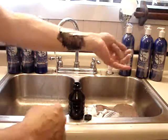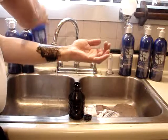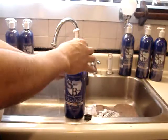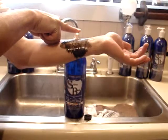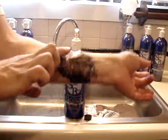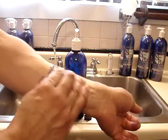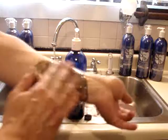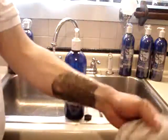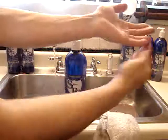Also, if you forgot to put the lotion on and you have your oil or your grease on your arm, you can use the lotion as a soap. You just rub it in with a little friction, and it comes clean. And now you're protected for the future use as well.